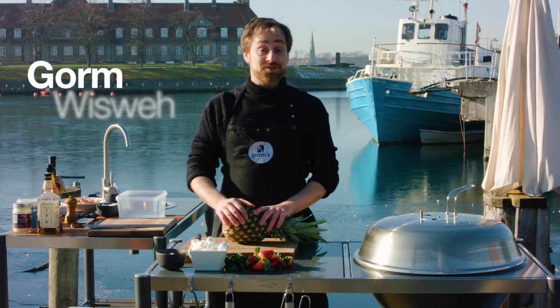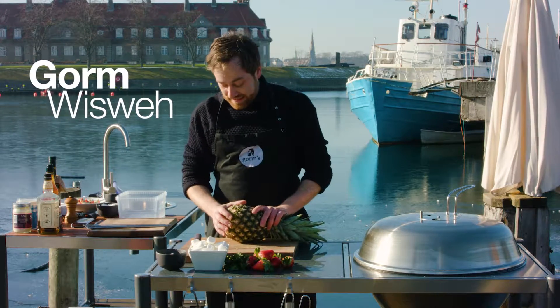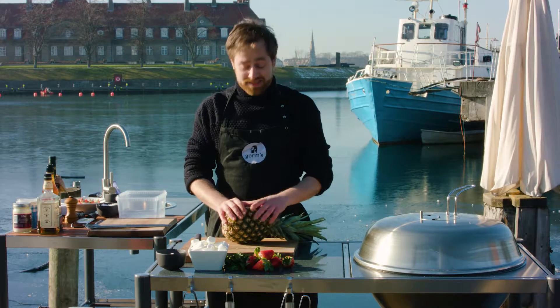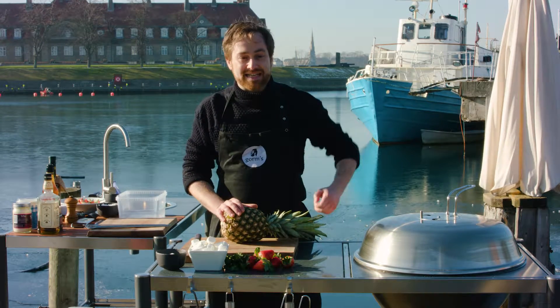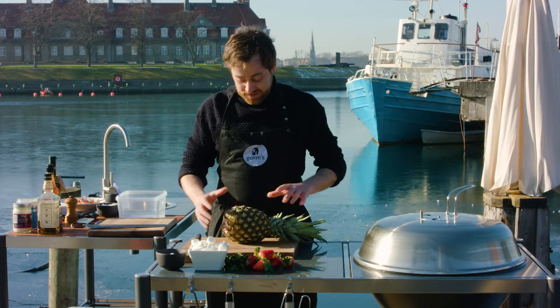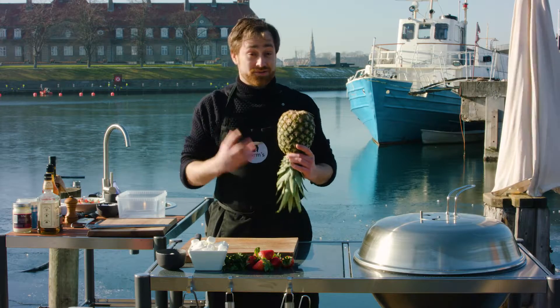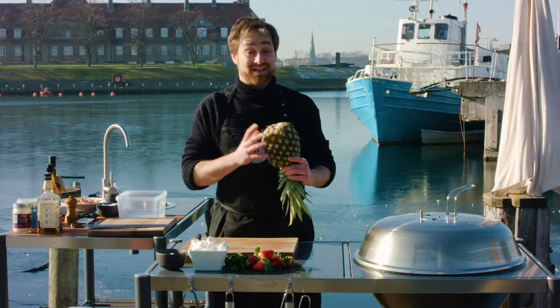We're going to start up some sweets on the grill. The grill is especially fantastic for grilling those more sweet and firm fruits. For me, pineapple, papaya, and mango are great to do for dessert cooking outside.